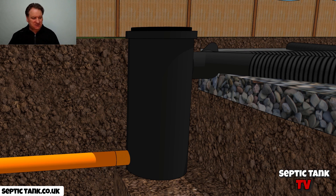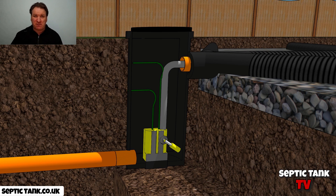Well, there's a very simple solution. It's called a soak away pump. And so let me show you how it works.